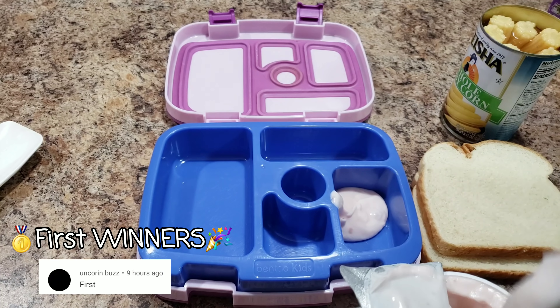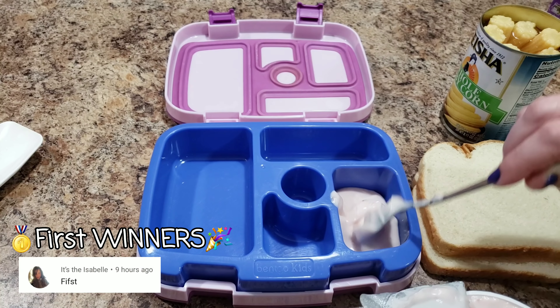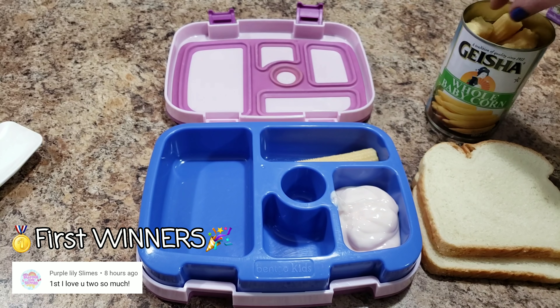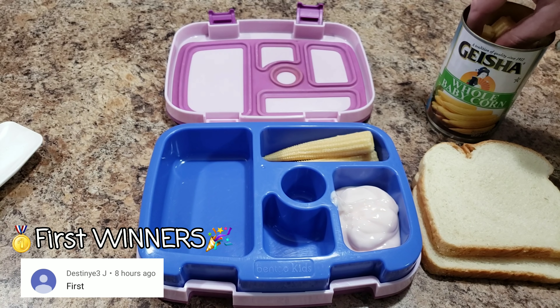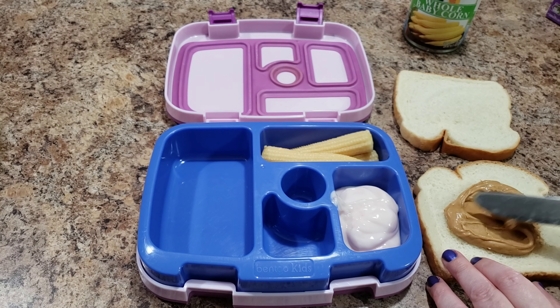Hey guys, welcome back to Bella Boo's Lunches, or if you're new, welcome welcome welcome! Today I'm packing Bella's lunch in the morning — I haven't packed these in a while. How was your guys' weekend? Ours went really fast, didn't it Bella?